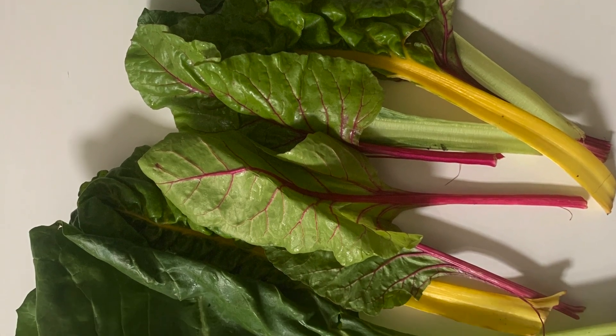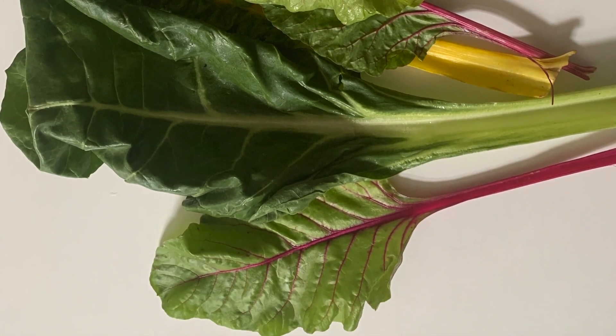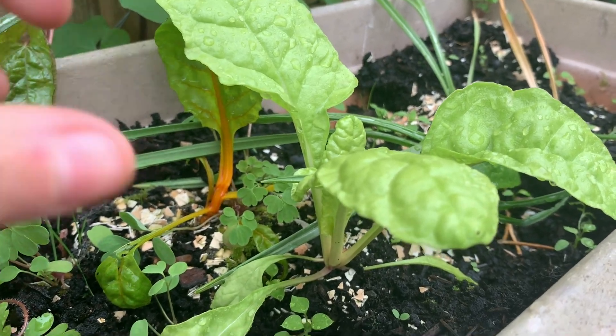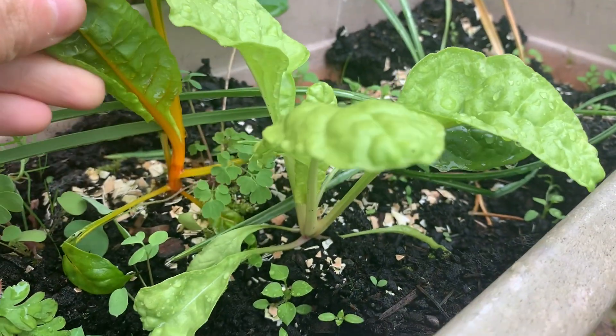Same for the chard — I will take off the external leaves, the biggest leaves, and let the central leaves grow further, so eventually you can harvest them again and again.